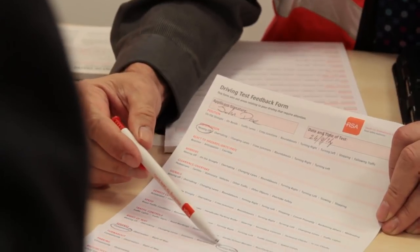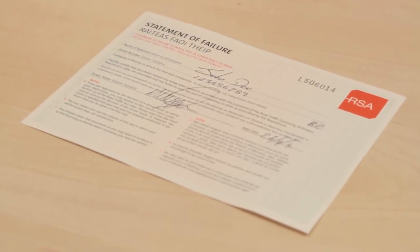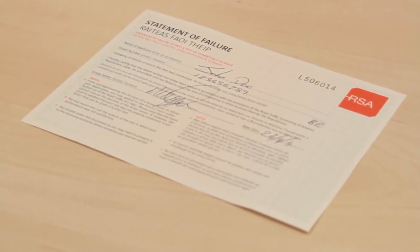If you do not pass your driving test, your driver tester will have provided information that will be helpful to you in preparing for both further practice sessions with your ADI and your sponsor, as well as for your next driving test. You will also be given a Statement of Failure certificate. You will need to keep this safe as you may need to obtain a further learner permit for your trailer.